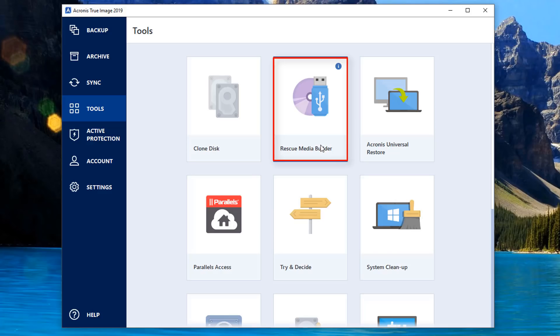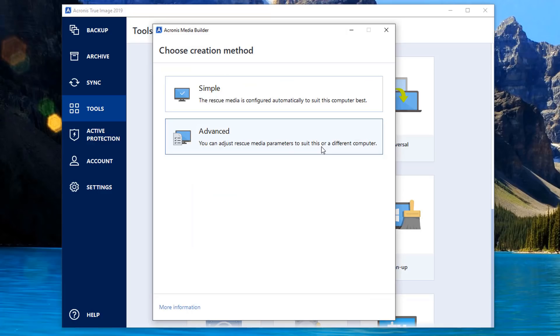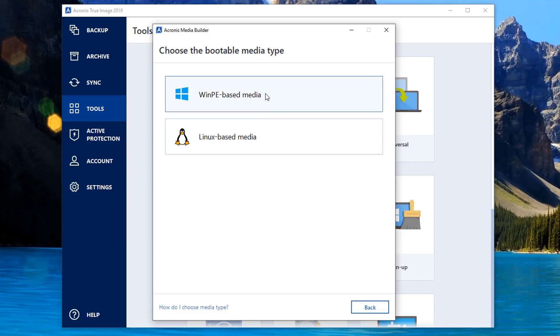Let's go ahead and click on the Tools tab. You can see here Rescue Media Builder - this is a really awesome way of creating bootable media because it means you can just boot up to any computer and make backups, clone drives, or whatever you want to do. It's the full blown software on a bootable media. Now you've got two choices here: Simple and Advanced. If you want simplicity, just click Simple and it will automatically suit to this computer.